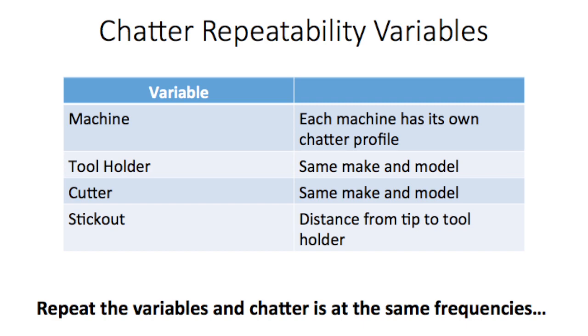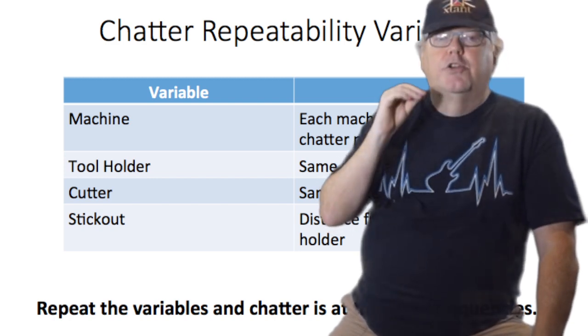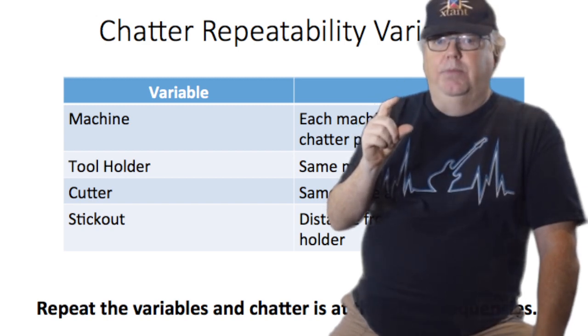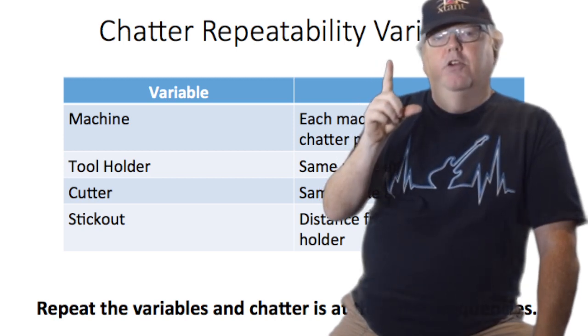Next variable: the tool holder. It doesn't have to be literally the same tool holder, just the same make and model. Same with the cutter — if you use the same make and model cutter, you'll get the same chatter if the other variables are also the same. The last variable is the stick-out. It has to be the same to reproduce chatter at the same points. You can sometimes tune the chatter out just by changing your stick-out. Reduce it to make things more rigid, and that will also change the chatter frequency. Even sticking the tool out a little further can change your chatter frequency even though it reduces rigidity.